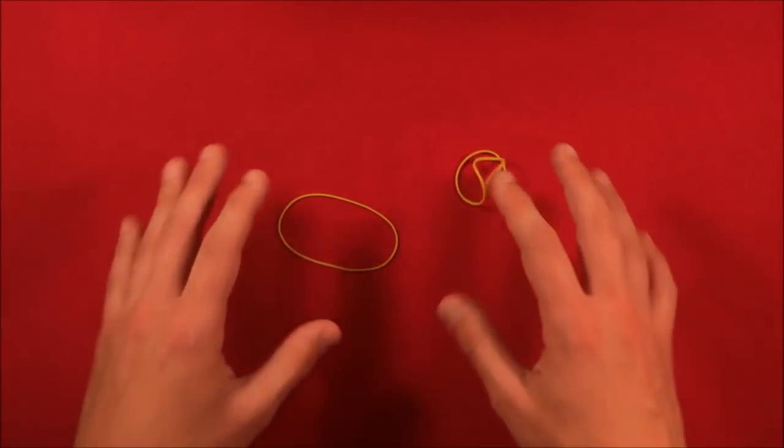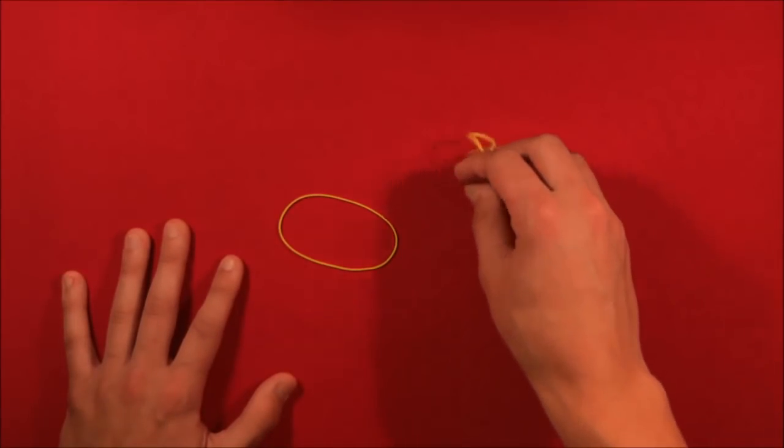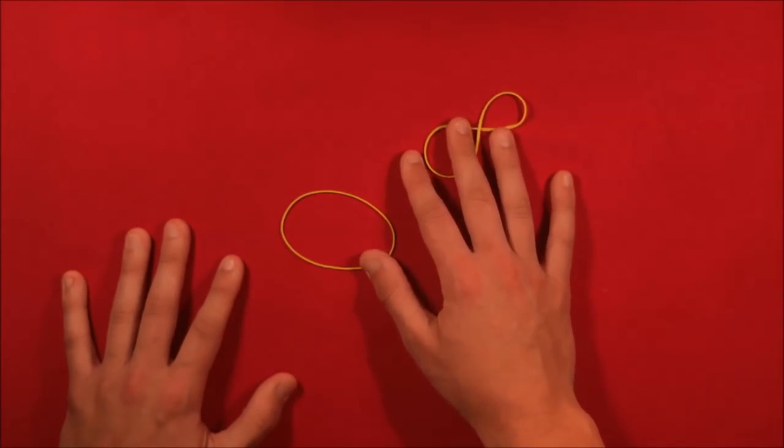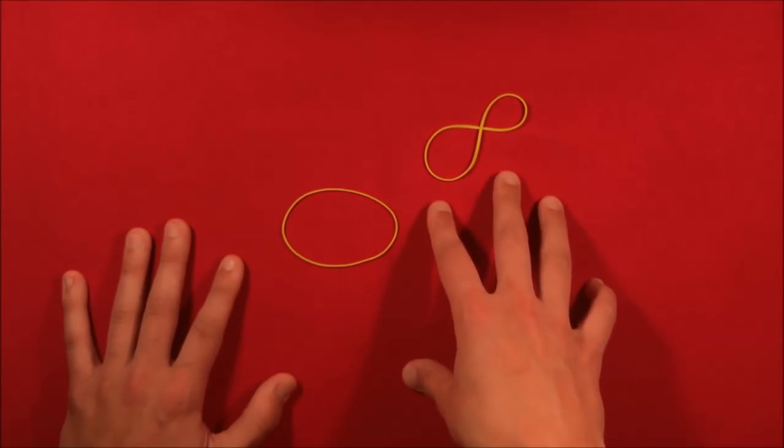You can then show it to the spectator. This is the rubber band trick — I hope you guys like it. It's a little different than card magic, but I hope you're all able to practice this move and do it smoothly. Best of luck and as always, thanks for watching.